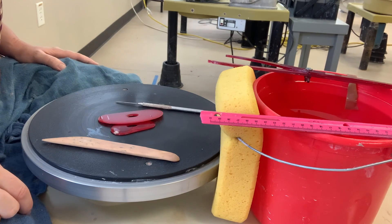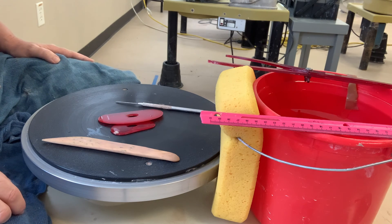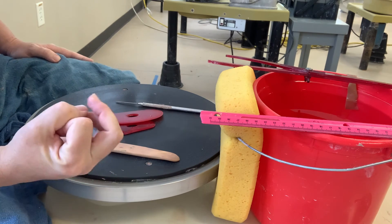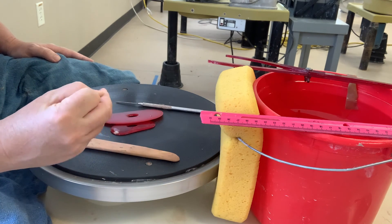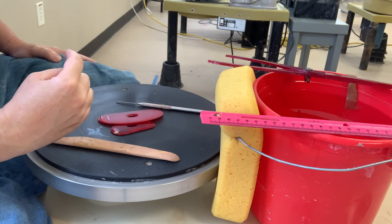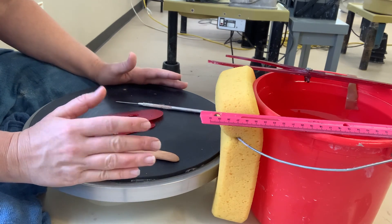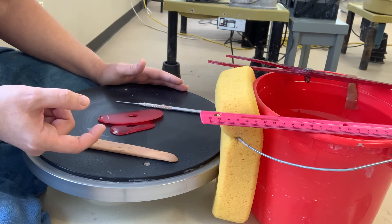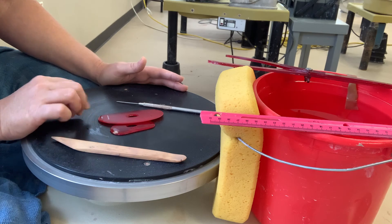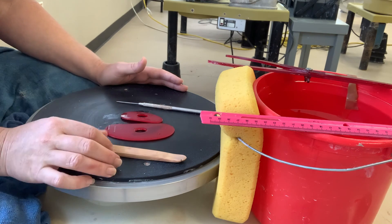Today we're going to make some cupcake stands, which are cute exercises where you can explore different ways of manipulating rims. I'm going to demo a few different ways you can treat rims, and then when we go on to make a larger cake platter, you can see the possibilities for how you could treat the rim that hangs down on the platter. These are really cute little things and a novel exercise to play around with.